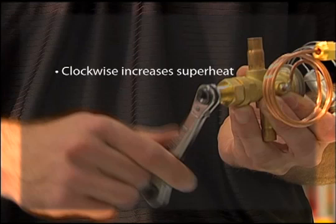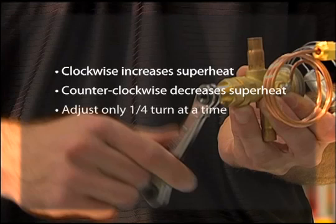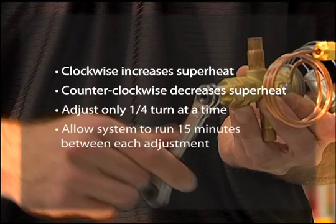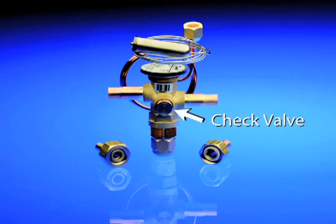Turning the spindle clockwise will increase superheat; turning it counterclockwise will decrease superheat. When adjusting the superheat, the installer should only turn the spindle a quarter turn at a time and allow the system to run for approximately 15 minutes or until stable superheat is observed before making any additional adjustments. The aftermarket TR6 also has a built-in check valve to permit its use in reversible heat pump split applications, meaning the valve will only meter refrigerant in one direction and bypass refrigerant in the reverse flow.